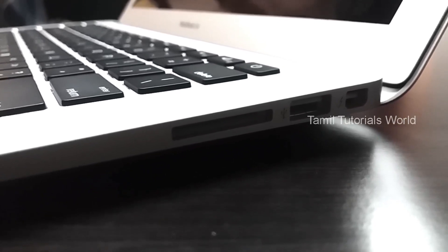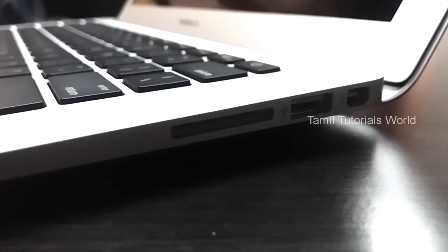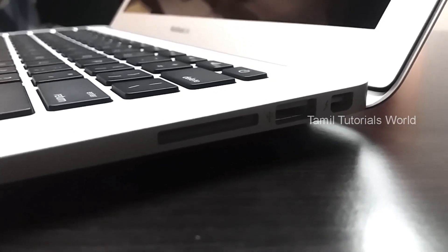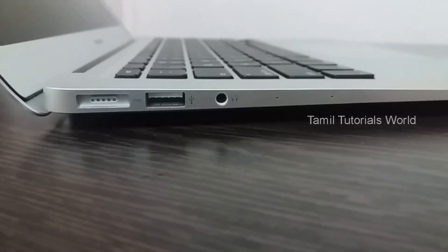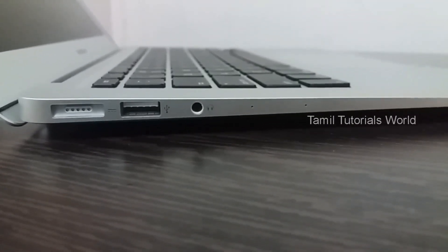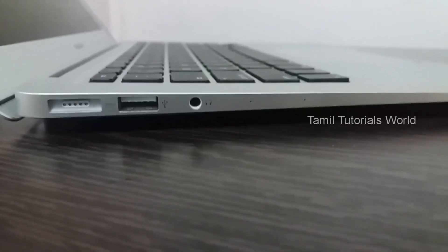We have a USB port and a VGA cable. Please like and share this video, subscribe to our channel, and see more videos. Thank you.